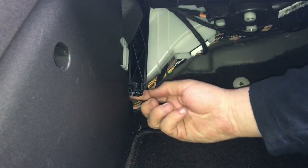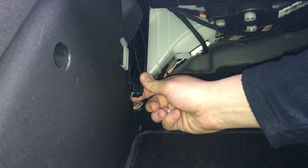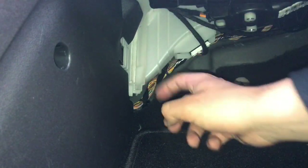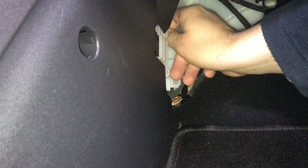Take out the cabin air filter, which is located under the dashboard in the passenger's footwell. Disassemble the cover first, then extract the cabin air filter by pulling it out.